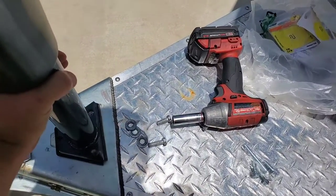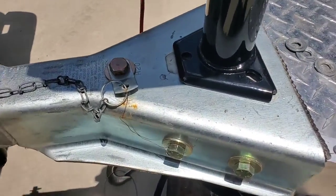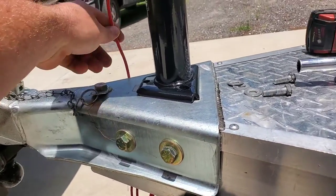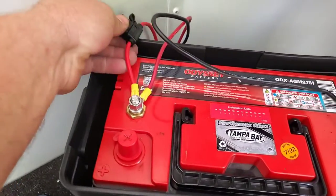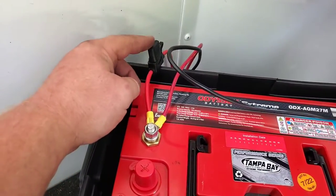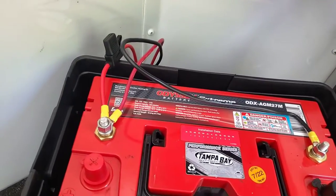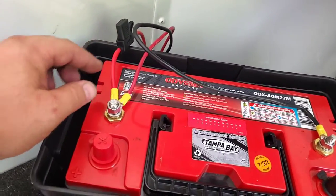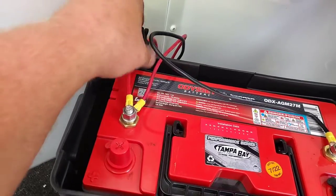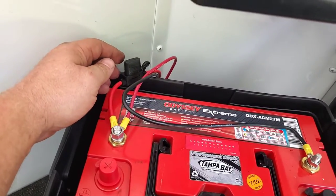Drop that in there. Three bolt holes line up so we can go ahead and put those in, tighten them up, and figure out where we're going to run this wire to get it back to the battery. That fuse 10-gauge wire that came on the jack from the factory — the fuse was in an awkward spot, so I ended up cutting that off and flipped it around so I could put it inside here. Now we've got the fuse that will be tucked away inside the battery case so it's easy to get to whenever we need it. Wires go down through the floor.